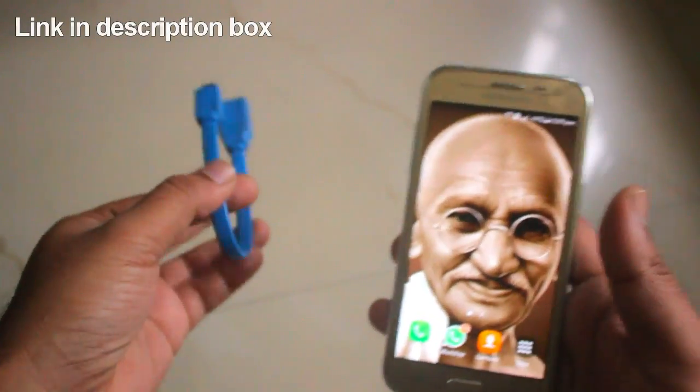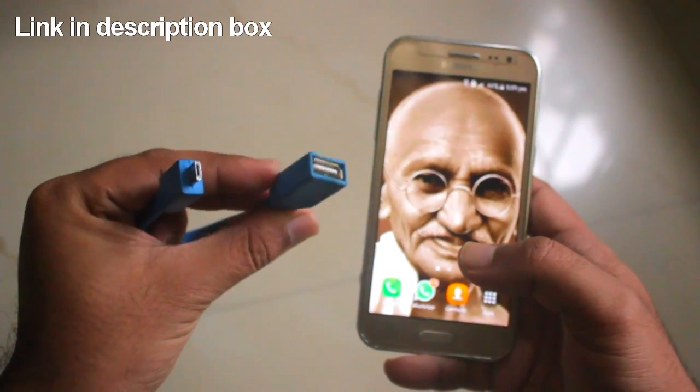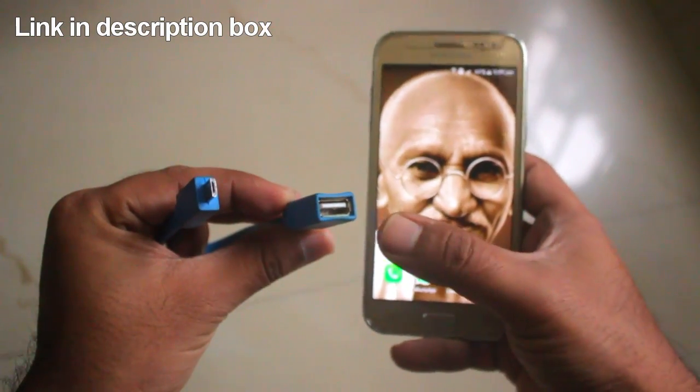Next, you will be requiring an OTG cable. I have purchased this from Amazon. The link is again in the description box. Please check it out.